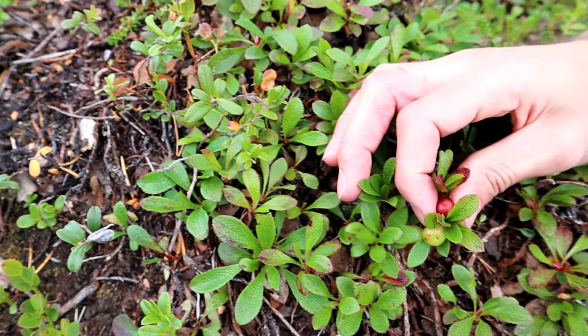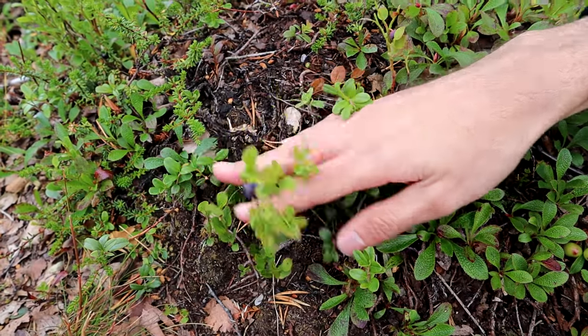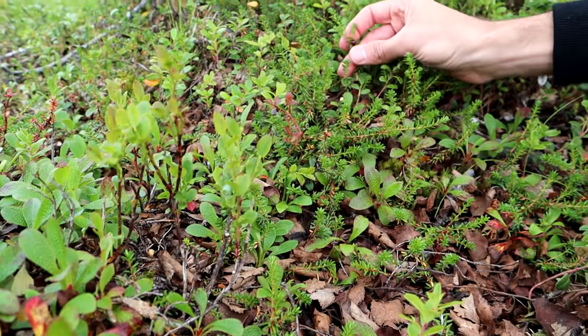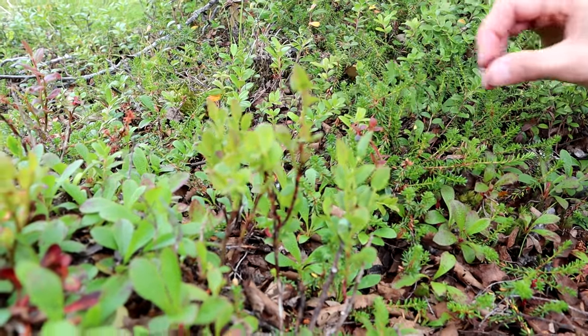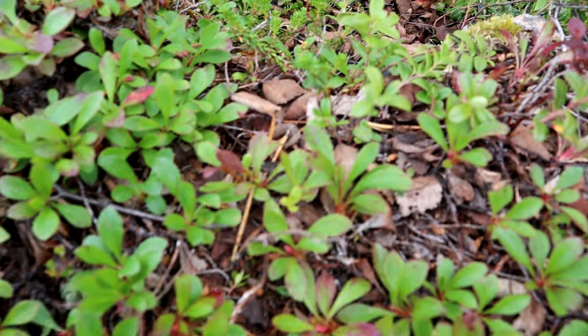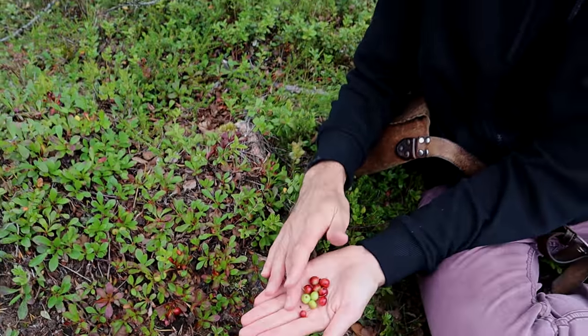So bearberries are right here, billberries are right here, a little bit further down, and crowberries are right here, also fruiting. This is not a bad little spot. They're all living in harmony next to each other. You could probably just rake through this whole thing with a little berry rake and get three different types of berries at least.